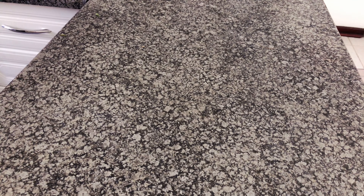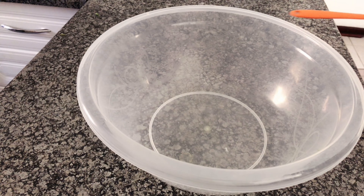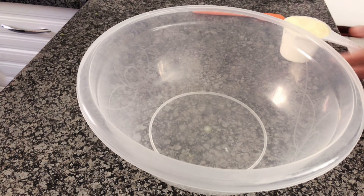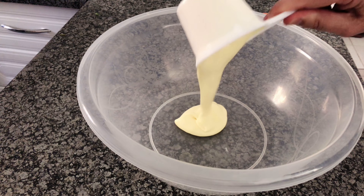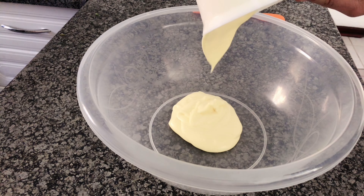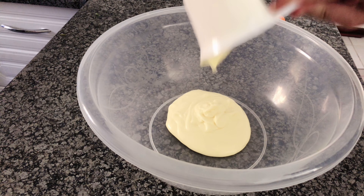Time to whip up this homemade version that will make you wonder why you ever settled for anything less, or why you have never ever tried it before. First, grab yourself a cup of mayonnaise. This is the foundation of our ranch dressing, kind of like how my morning coffee is the foundation of my ability to be a functioning human being.